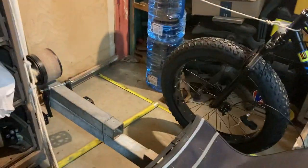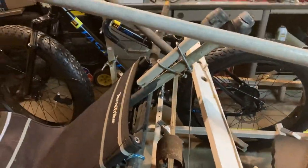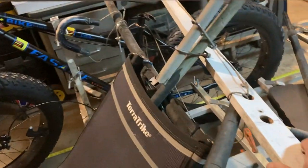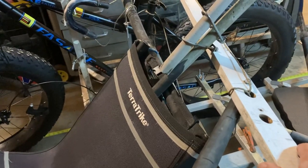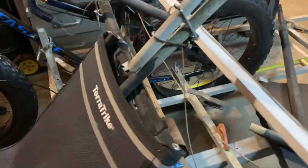I've got the Ackermann geometry close — I'll have to fine-tune it. As we turn this back and forth, we can see we have steering, and I can go all the way out to here and basically bump right into me. We have pretty good steering going back and forth.